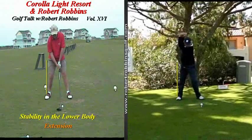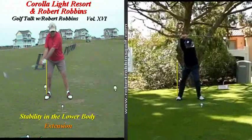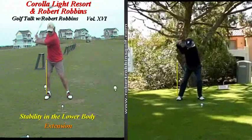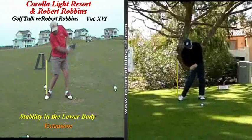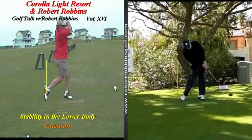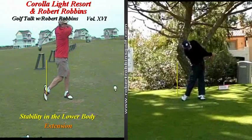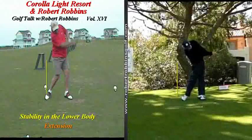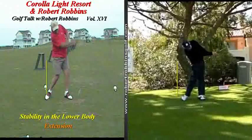As we now begin to move towards the impact position, let's pay very close attention to Fred's left and right arm. You'll notice that both the left and right arm are fully extended. You'll also notice that the right hand has now passed the left. Because of this, there is no doubt that Fred Couples has reached maximum club head speed in his golf swing, as well as he has squared the club face up through impact.